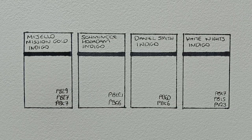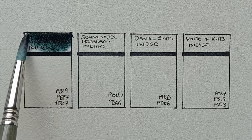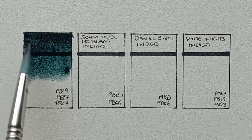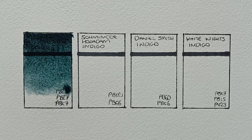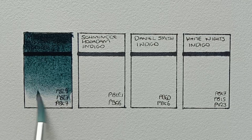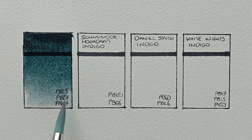Let's take a look at the first one, and this is Mijello Mission Gold Indigo. It's made from PB29, PB27, and PBK7. I've heard a few people say that this is the ugliest indigo they've ever seen. I actually don't mind it all that much — I mean yeah, it's a bit too green-leaning, but it's quite an interesting colour. What do you think about it? Besides the strangeness of the colour, it is quite a nice paint to paint out, and Mijello always re-wets really easily from the palette.